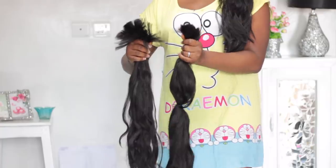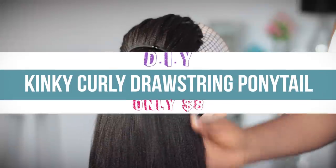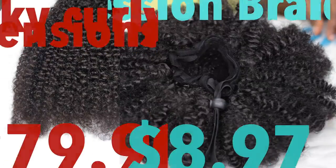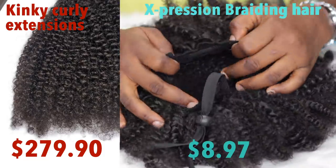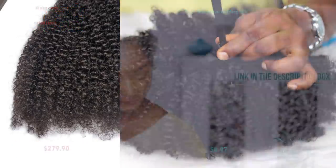In today's tutorial I'm going to show you guys how to transform your straight kanekalon hair into a bomb, expensive-looking kinky curly drawstring ponytail. Hi everyone, welcome back to my channel — I am super excited to have you guys here today. If you are a new subscriber, welcome to the family.